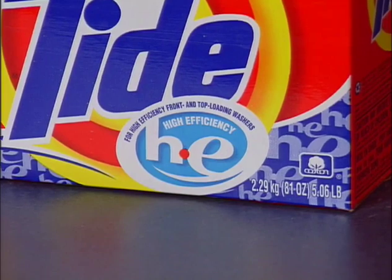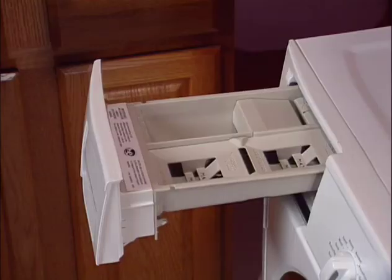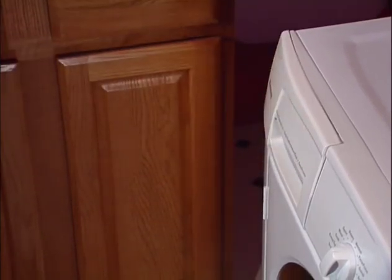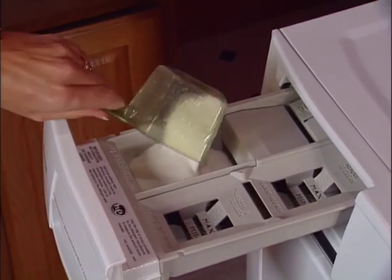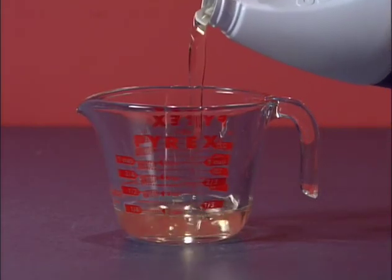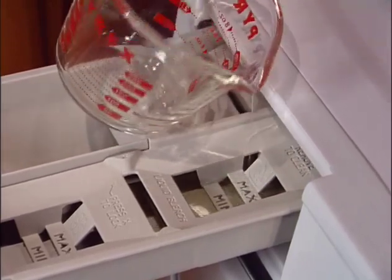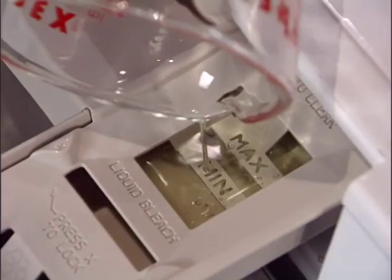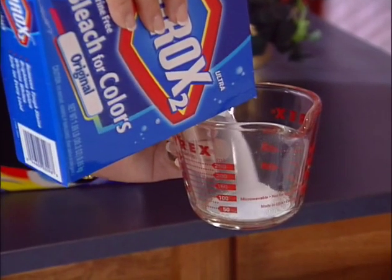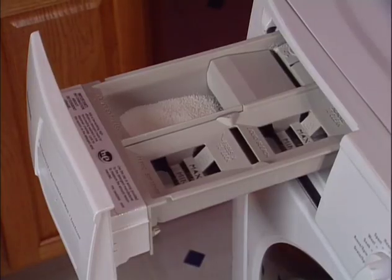Look for the HE logo on the detergent label. Use the cap or scoop provided by the manufacturer to measure the recommended amount. Liquid detergent will flow out of the compartment immediately and is therefore not recommended with the delay start option; powder detergent will be dispensed at the beginning of the wash cycle. Liquid chlorine bleach may be added to the bleach chamber, which is designed to hold about one third cup. Fill to min for small loads or max for large loads — filling above max could cause undiluted bleach to dispense early and damage the wash load. Liquid or powder color-safe bleach can be added to the detergent chamber; be sure to match liquid with liquid detergent or powder with powder detergent.